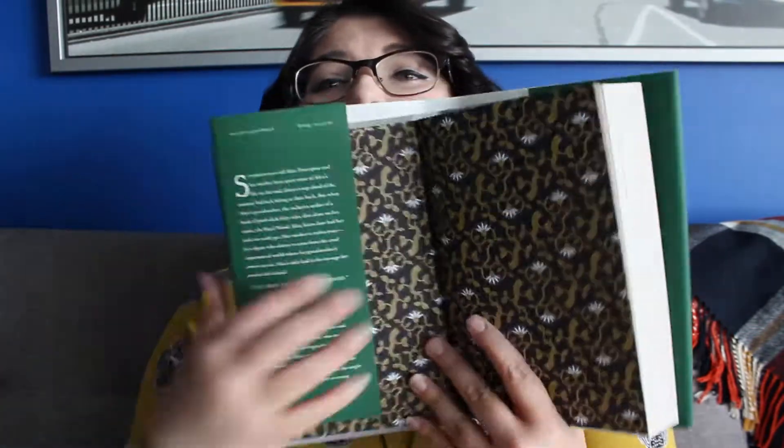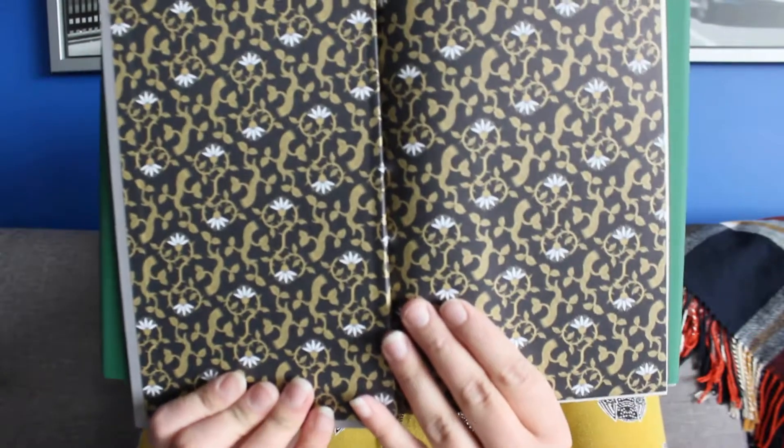Oh my goodness, look at these end pages — they're so pretty! For those who want to know the synopsis: 17-year-old Alice Proserpine and her mother have spent most of Alice's life on the road, always a step ahead of the uncanny bad luck biting at their heels. But when Alice's grandmother — the reclusive author of a book of pitch-dark fairy tales — dies alone on her estate, the Hazelwood, Alice learns how bad her luck can really get. Her mother is stolen away by a figure who claims to come from the cruel supernatural world where her grandmother's stories are set. Alice's only lead is the message her mother left behind: Stay away from the Hazelwood. That's enough of the synopsis — I like to go into books not knowing too much.